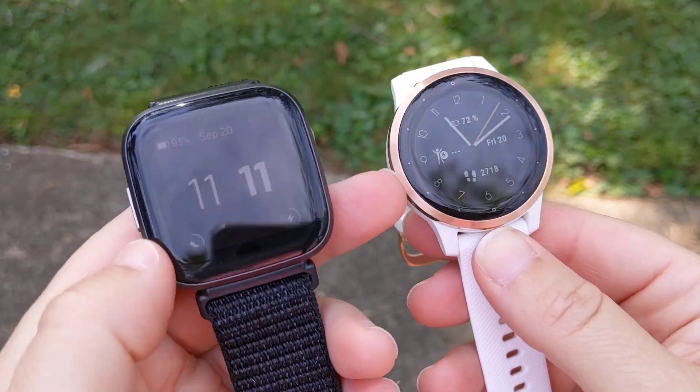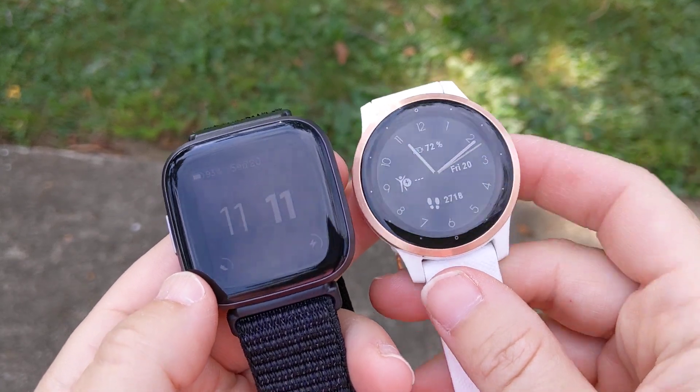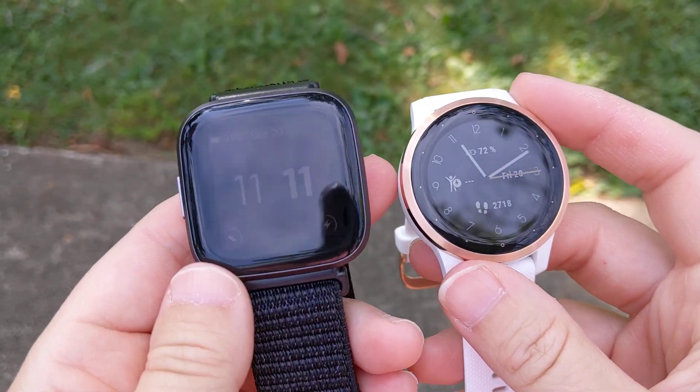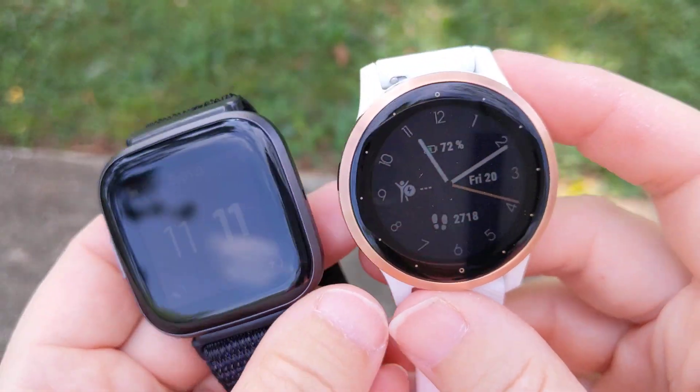Happy competing against each other! This one is $199, and I believe this is like $349, so the Garmin is definitely the more expensive one. I do like that Fitbit kept the price down on this, which is nice. Alright, talk to you later.